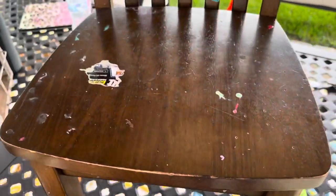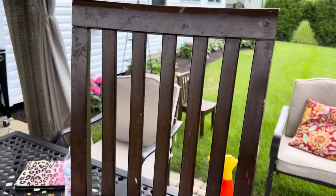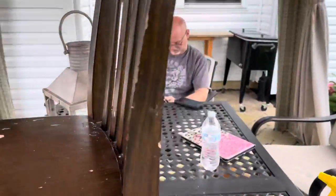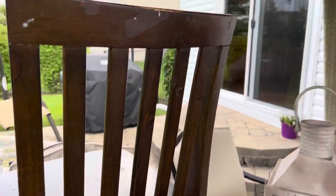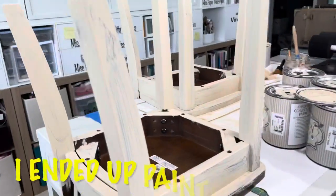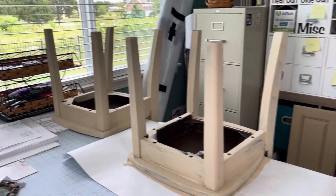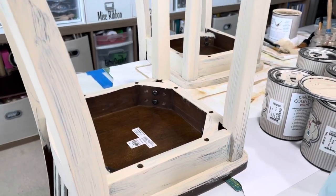I think I scraped on these chairs for about four hours. They were covered in paint, play-doh, glue, tape, marker — you name it, it was on there. Very well loved by these kids. Unfortunately I had to make the decision to paint these. The chairs were in such bad shape once I got them all scraped and cleaned up that they just needed to be painted.